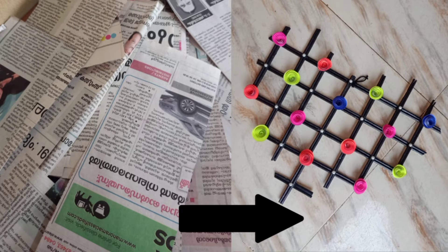Hello everyone. In today's video I will be showing you how to make this beautiful heart wall hanging using newspaper.